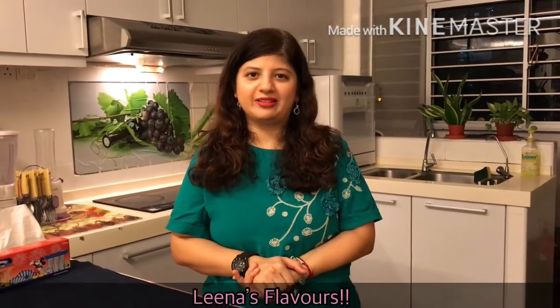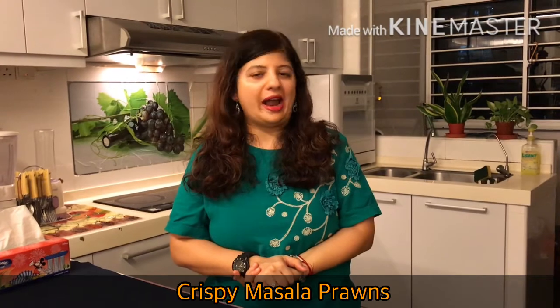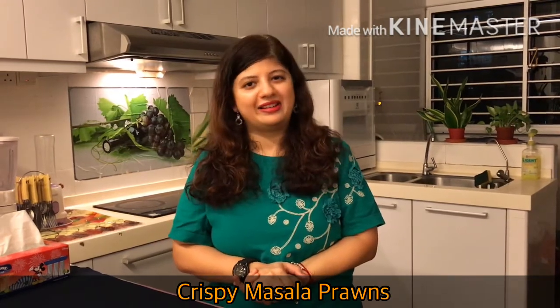Hi, welcome back to Lina's Flavors. Today I am going to share one of my favorite recipes, Crispy Masala Prawns. This recipe is very simple, easy to prepare and absolutely tastes delicious. It's a perfect starter for any party or you can enjoy it as a side dish.